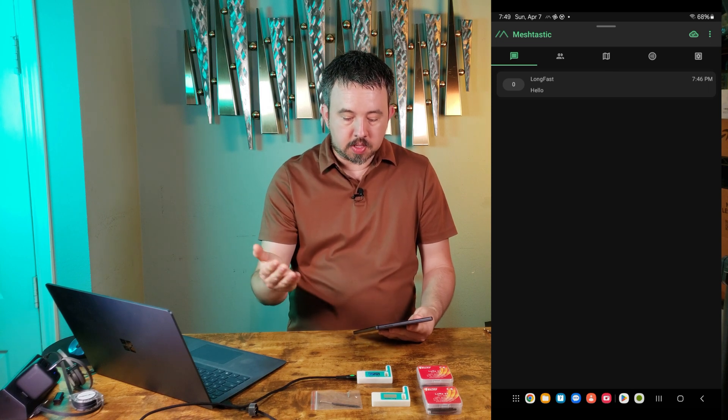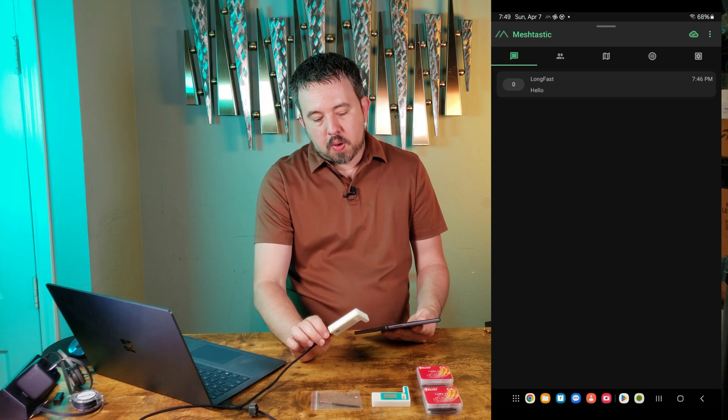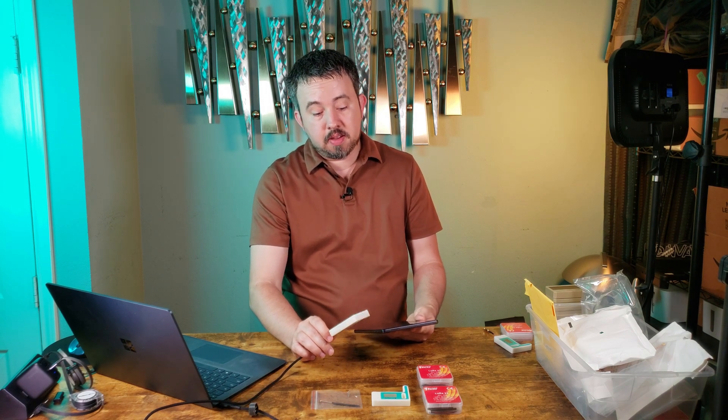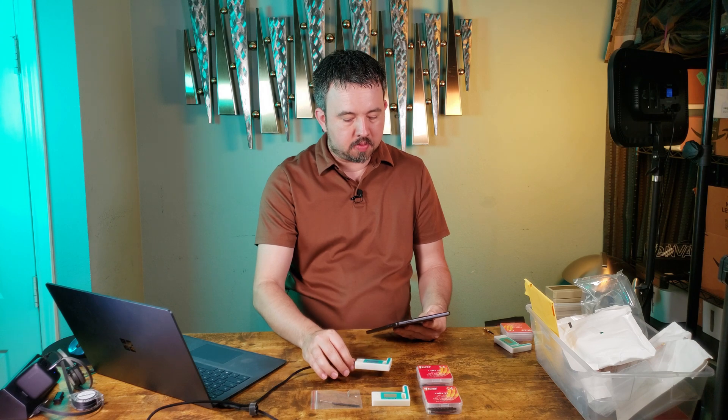There's an icon in the top right that shows you're connected to the device. The Bluetooth range on these devices varies. Some people report excellent Bluetooth connectivity throughout their entire house, but on my devices, with a lot of other devices and interference, I have to be fairly close to have good Bluetooth reception.